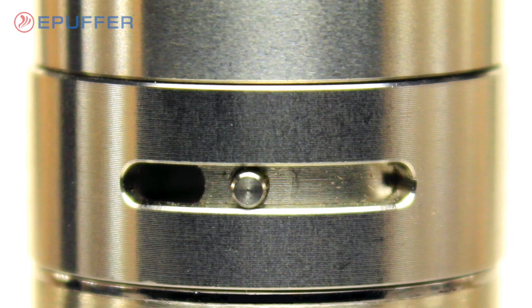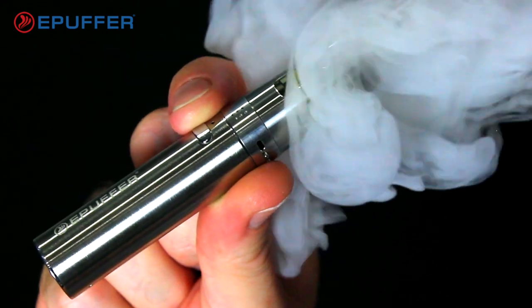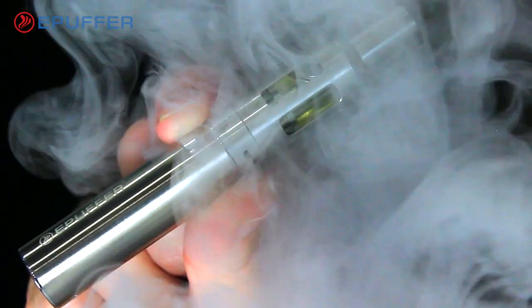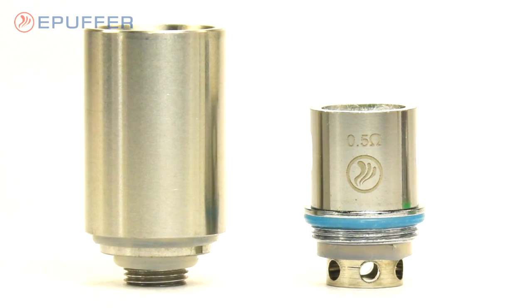The Titan tank features an airflow control ring for a more customized vape. Use the Titan as a mod with the included 0.5 ohm coil combined with a metallic drip tip for a direct vapor-to-lung hit.